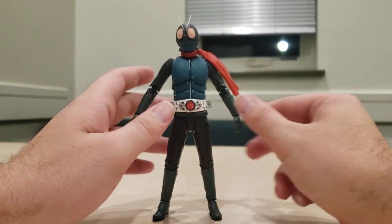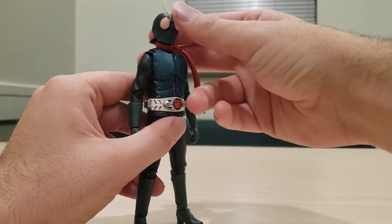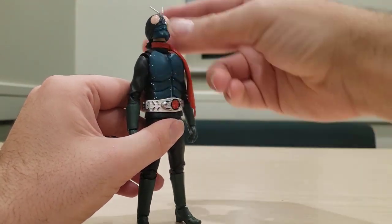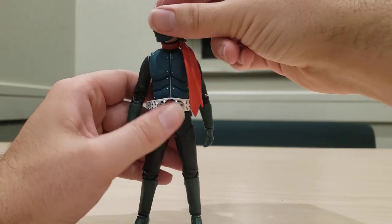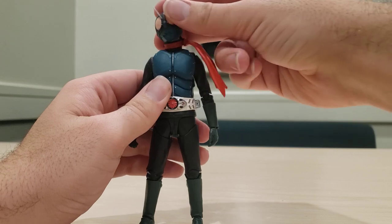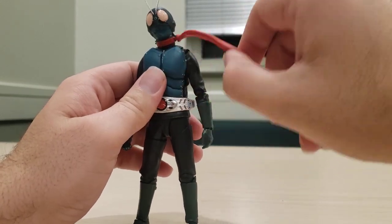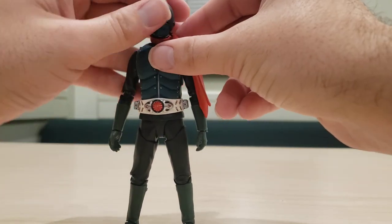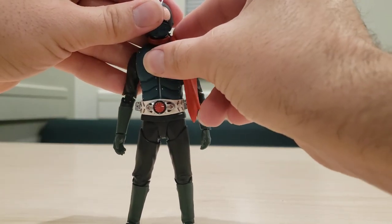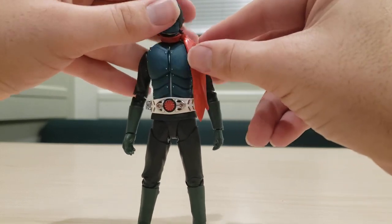Now let's go over articulation. Kamen Rider Ichigo can look that far up, that far down, look side to side, and lean side to side. The scarf is on a ball joint, so you can actually get some articulation there. And if you hold down the head, you can actually rotate the scarf around a little bit as well.